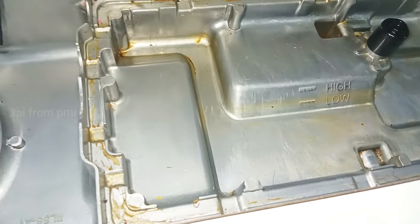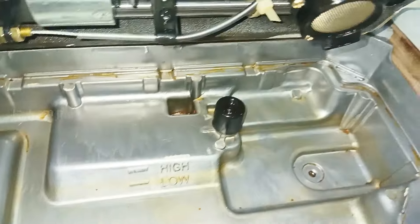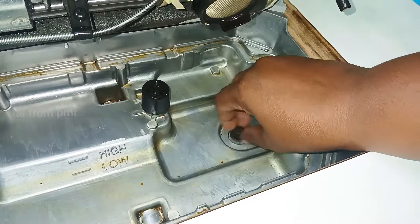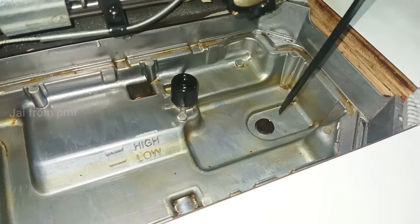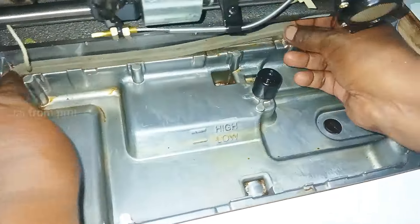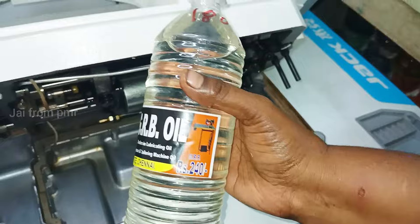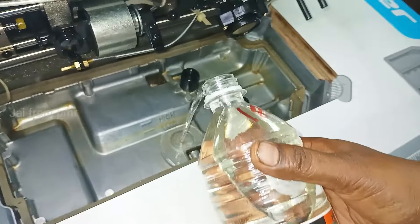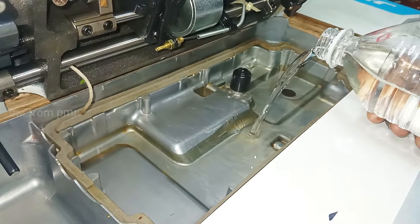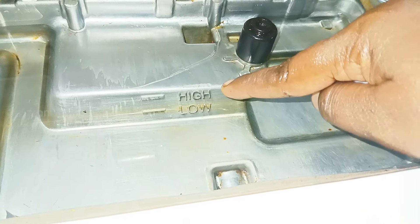Let's clean the machine and clean the oil. This is how you clean the oil. The oil will be cleaned and the bottom will be cleaned. Now the screw will be cleaned. Let's make the screw tight.